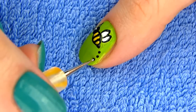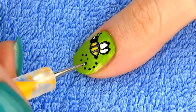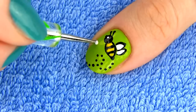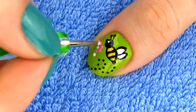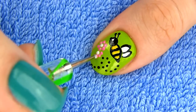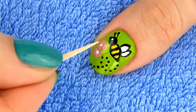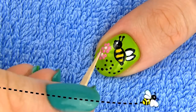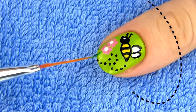Now we just need to draw some details to make the design more dynamic and interesting. Make several black dots for the bee's path. I'm also going to draw some flowers. Make two dots for the pistil and then several dots around for the petals. You can drag the toothpick from the petals towards the pistil while the polish is still wet to give a 3D effect. Ok now our bee has a flower to collect the nectar from.